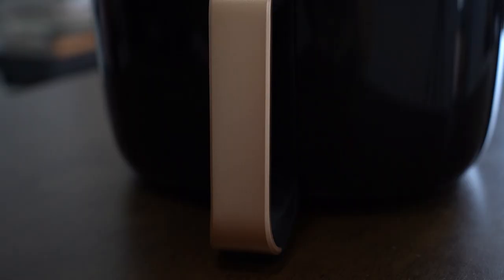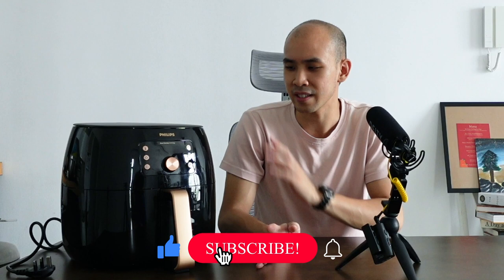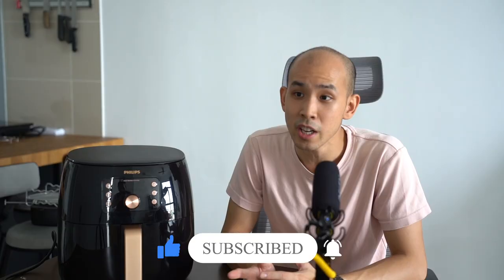Today we are reviewing the Philips Premium XXL Airfryer — this is the 9860, top of the shelf model. We have been using this extensively for over a month and have some really interesting thoughts. Today's review will cover its hardware, software, cooking capacity, heat distribution, and ultimately whether you should consider buying this or something entirely different.